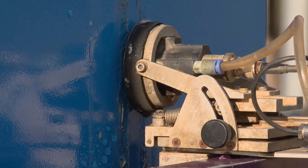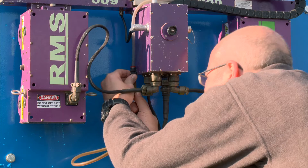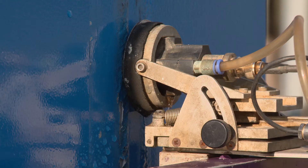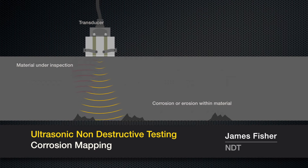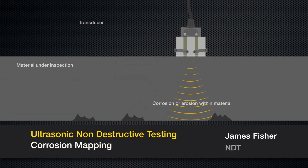The RMS 600 uses a corrosion mapping transducer with water being used as the scanner couplant. The corrosion mapping transducer directs a longitudinal wave through the material to be inspected. The back wall and any defect in the material will deflect part of the signal, allowing the distance to the back wall and the defect to be determined.